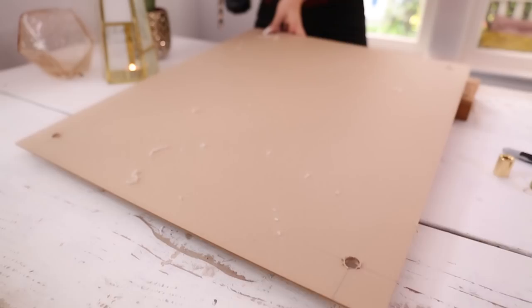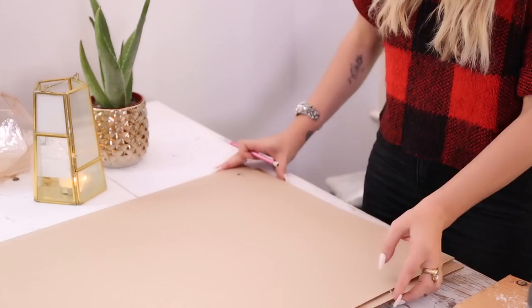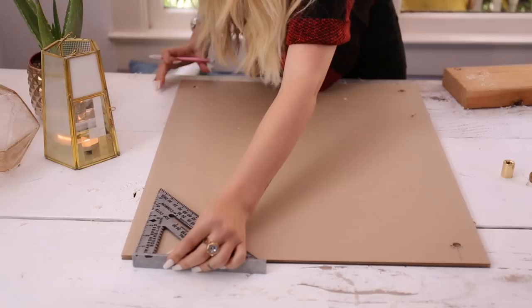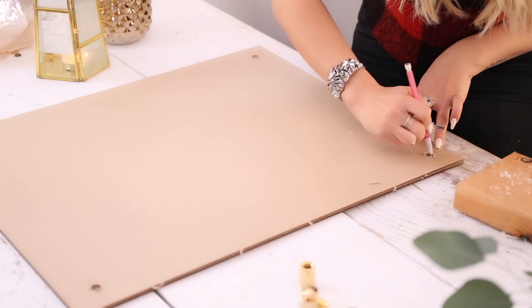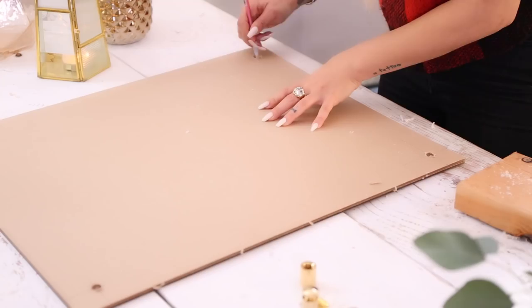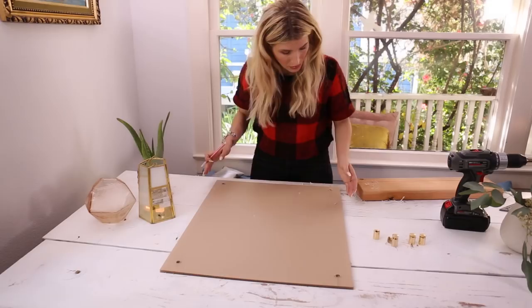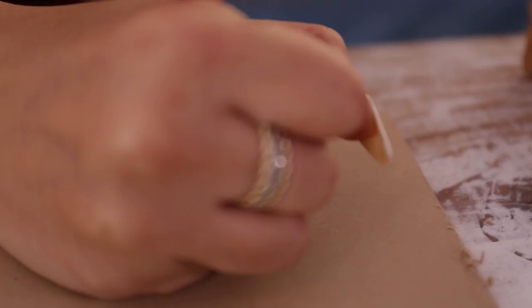I'm done with the holes on this first piece. Now I'm taking the second piece that I haven't drilled yet and sliding it behind, lining it up so I can mark exactly where I'm going to drill, and know that the holes on the first piece are going to line up perfectly with the back piece — because we want a nice even sandwich. I'm marking the center of each hole.